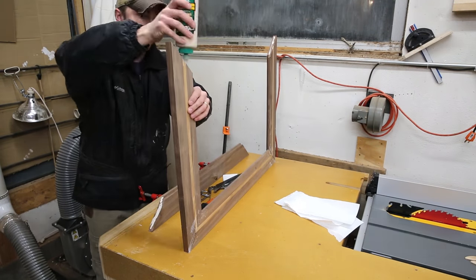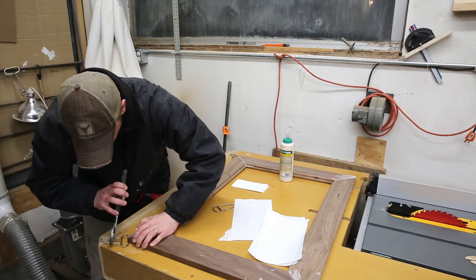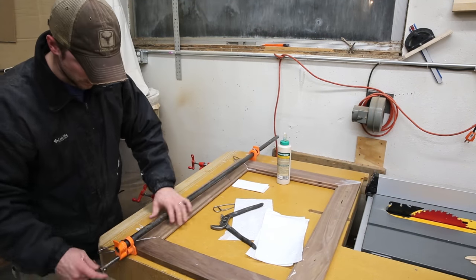Once the first glue-up is dry, you just repeat the process on the second one, knowing that you're not going to knock those first two corners out of whack.